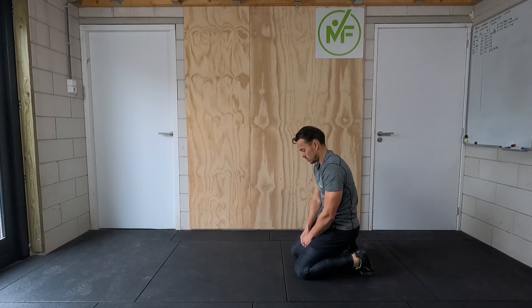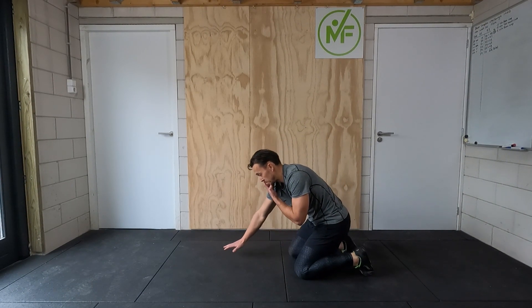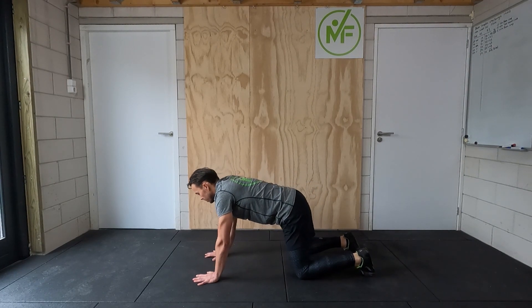Probably the easiest way of doing this is setting a timer for 20 or 30 seconds with a bell. When the bell rings, you do one push-up and the rest of the time is rest. Then the bell rings again and you go again.